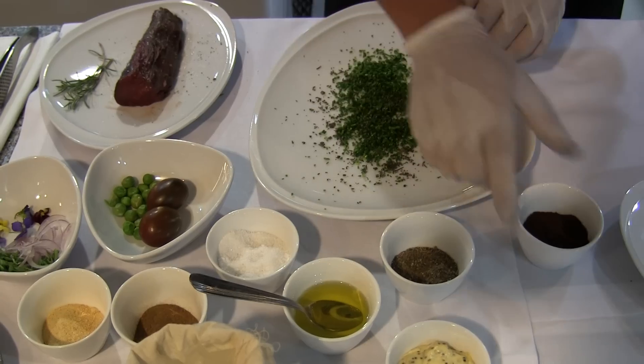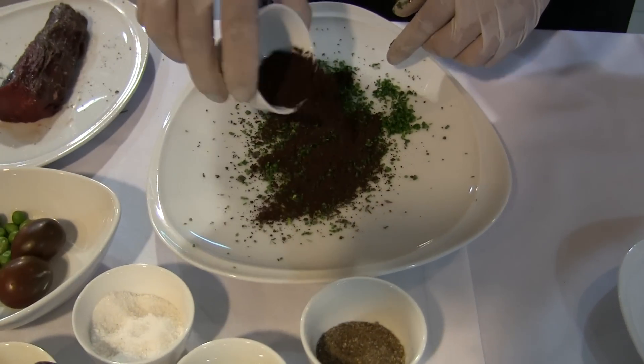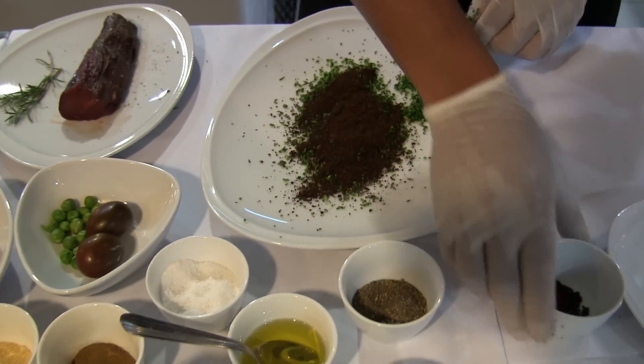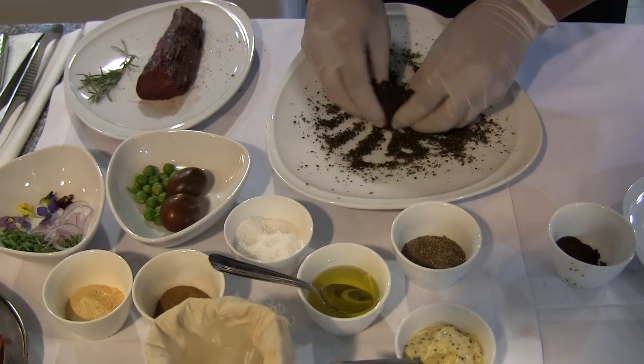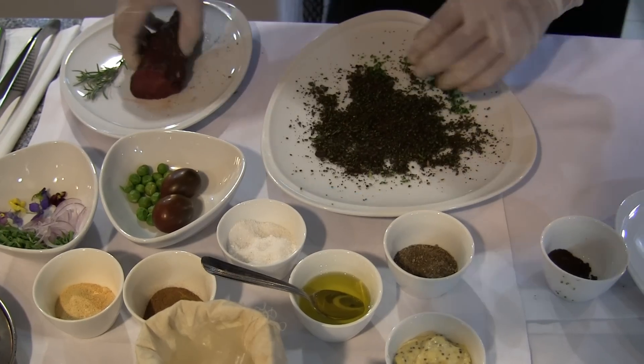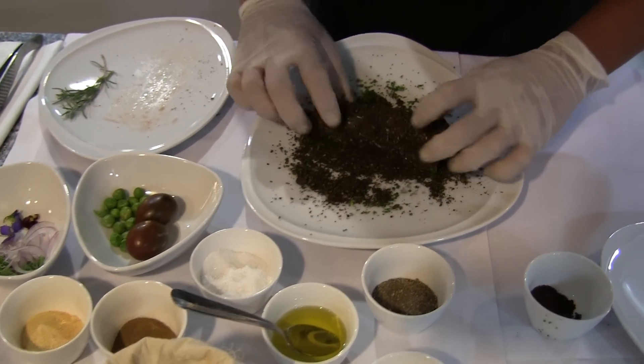Then we will put coffee. This is coffee. Not too much coffee because it is very strong. Then pass the meat, covering all the surfaces as possible.